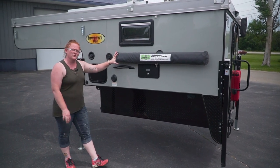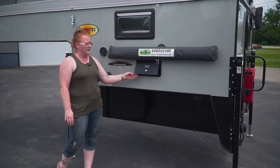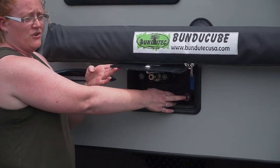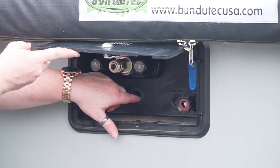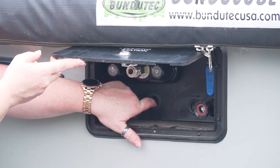Another key feature on all of our units, as you know, is the docking station, which on this one we located underneath the privacy shelter so you can use it. Inside the docking station you've got your city and your fresh water, as well as your outside shower. And then a 12-volt outlet we put inside here as well, in case you need outside power.